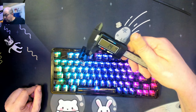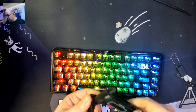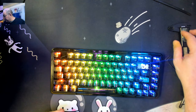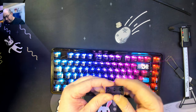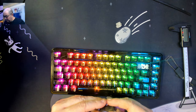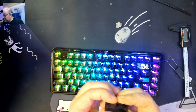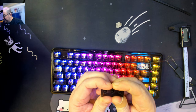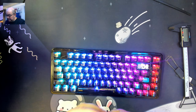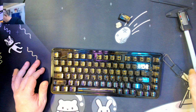They measure 1.4mm — that's decent, especially for polycarbonate. I've gotten some keyboards with polycarbonate keycaps before that were really thin and you could bend them really easily. These have a little give, but I'm not going to be able to bend this with my bare hands.